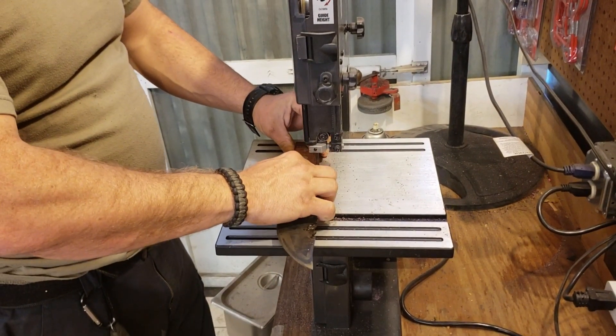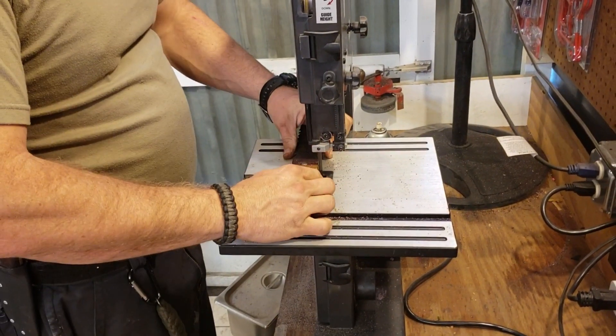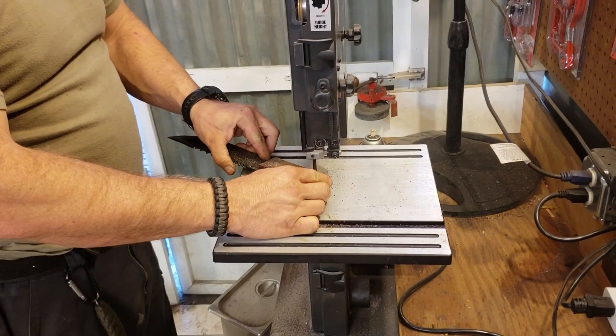All right, so what I was doing here was just kind of taking some of the extra material away from the handle scales. That way I don't have as much to grind on whenever the time comes. Makes things a little bit easier and speeds up the process quite a bit.